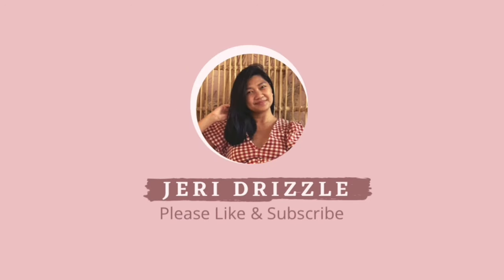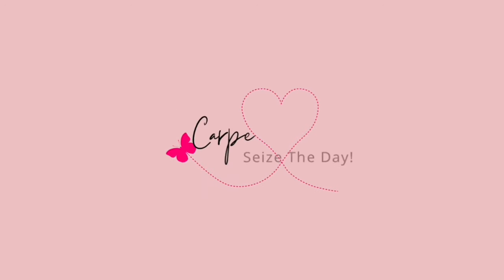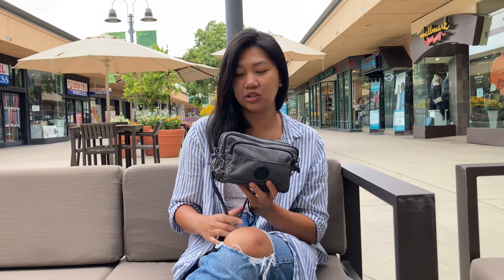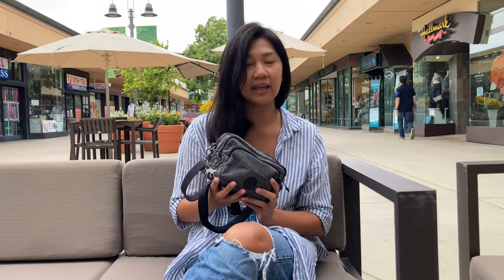Hey guys, good morning, this is Jerry and welcome back to my channel. In today's episode I'm going to show you how to wear the Kipling crossbody bag, and it's not just a regular crossbody bag — it's also a convertible one. I'll be showing you the different ways of wearing this bag and also styling it different ways.